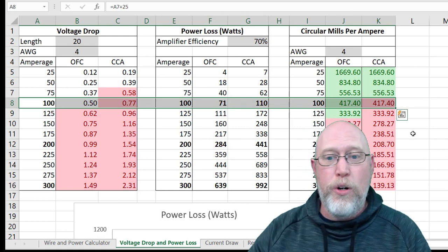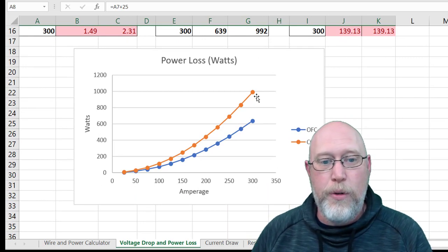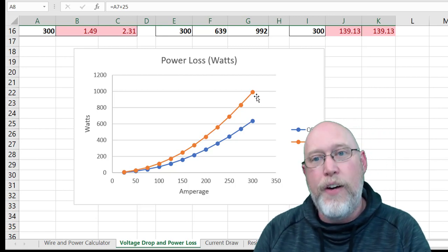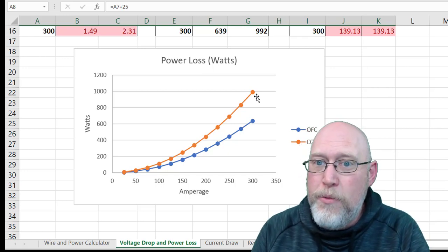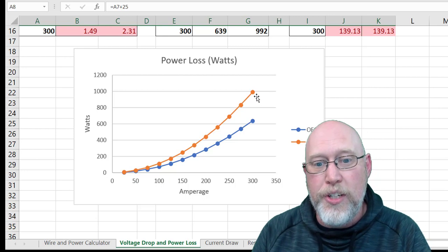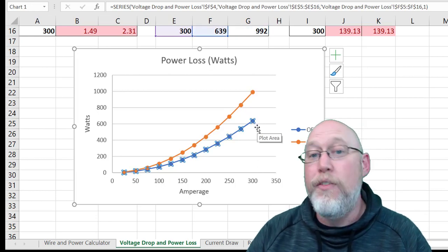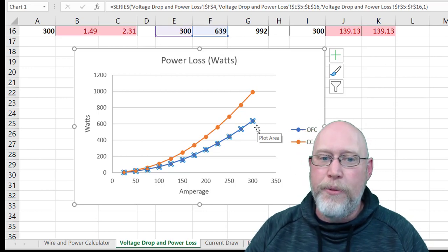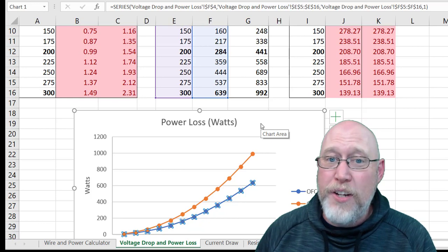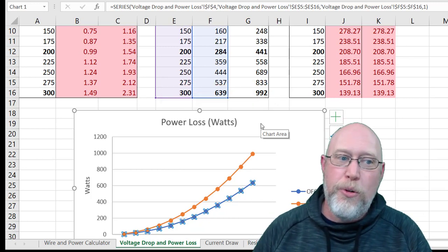You can take this and play with it all you want on your own. I like this chart showing the power loss in watts for the two different types of wire. You are going to lose some power — amplifiers cannot be 100% efficient and will burn off some energy as heat, as will the wire due to resistance. Look at the huge gap between OFC and CCA. If you're drawing 300 amps of current through 4-gauge wire over that distance, you're going to burn almost 400 watts of power that could have gone to your amplifier making music. That's why it's important to use the right kind of wire.